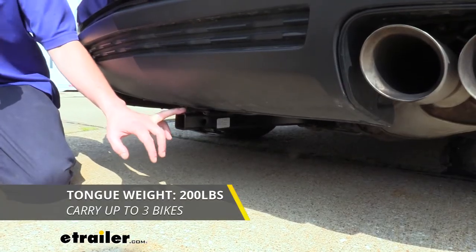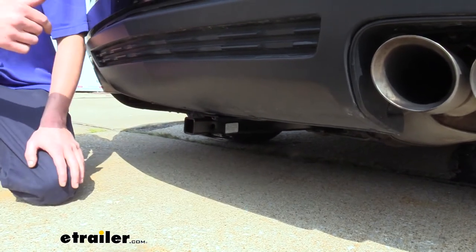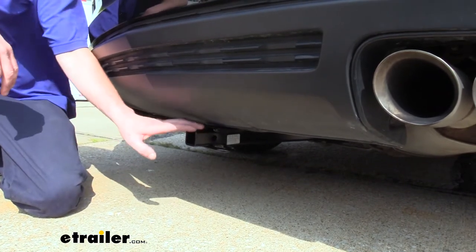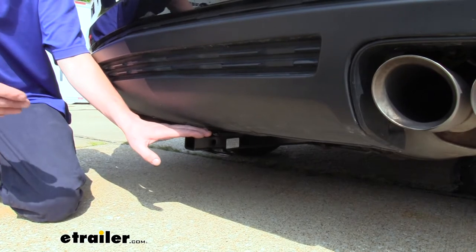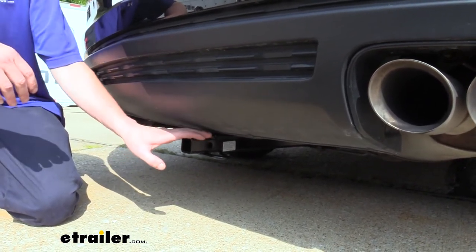This hitch features a 200-pound tongue weight, which is the force going down on top of our receiver, so it's going to be more than enough for a two-bike platform rack with a couple of bikes on it. You could also use a cargo carrier with it, but I do recommend that you don't load those all the way up, as most cargo carriers are going to have a larger capacity than what this hitch is going to be able to handle.